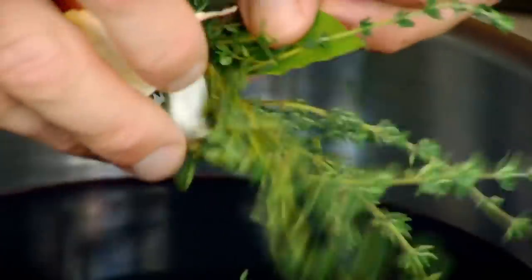Season both sides. Red wine, thyme, bay leaf, garlic, salt, pepper, and olive oil. Poach.